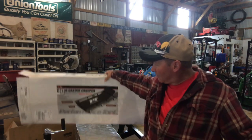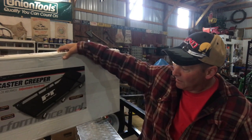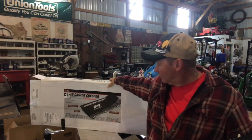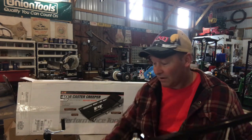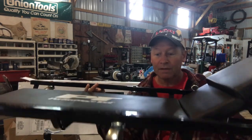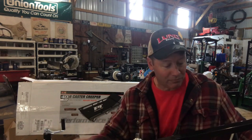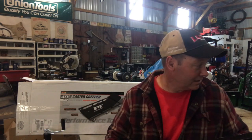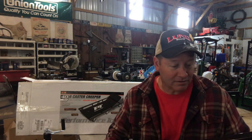It's on Amazon — it's called the PT Creeper, or Performance Tool is the long name. It comes totally put together, right out of the box ready to go. It's tubing with a cushion and an adjustable headrest. I'll show you what the tie-downs look like too, but have a great weekend and a great Memorial Day — think about the people who have given their lives for our freedoms. Enjoy the family. Take care everyone, bye-bye.